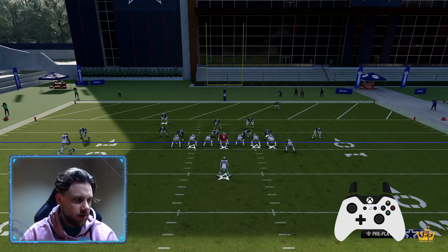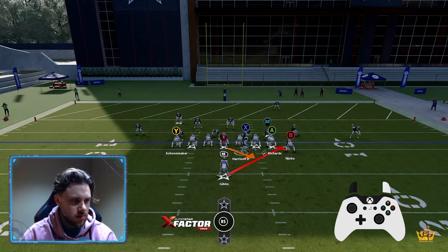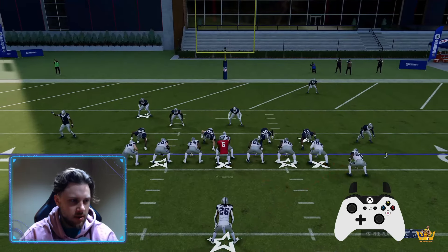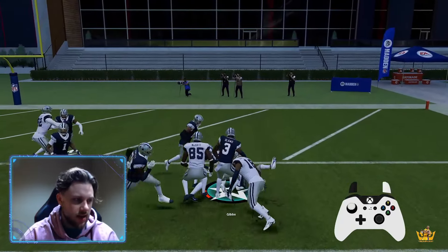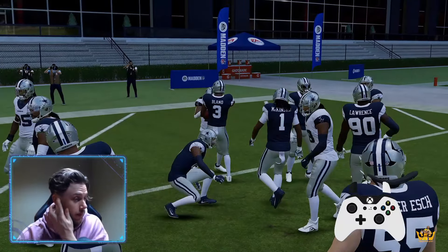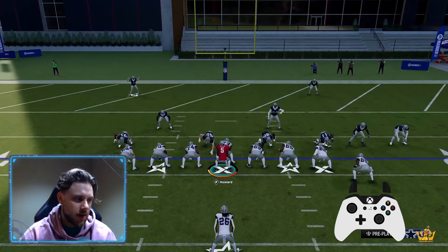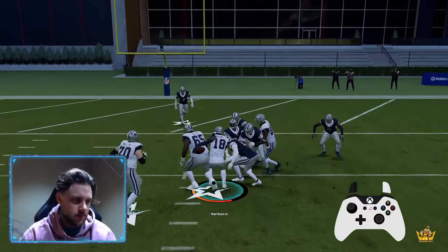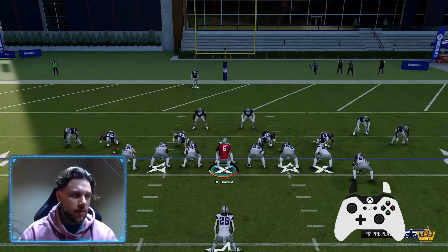Then you can start doing other stuff. See how you have a balanced set? You could send this guy in motion and send them to the other side — you have a numbers advantage over there. Make one guy miss and you should be able to get a touchdown there pretty consistently. And the beauty of that is the jet sweep: they might think you're sending them in motion, but then all of a sudden boom, you cut it back up — easy yards. That's a dominant little combo.